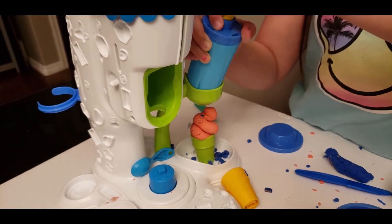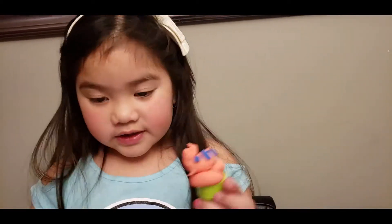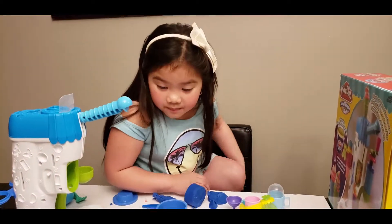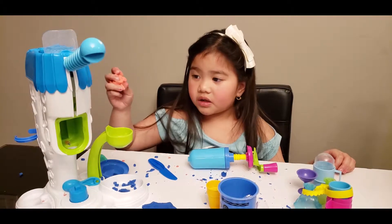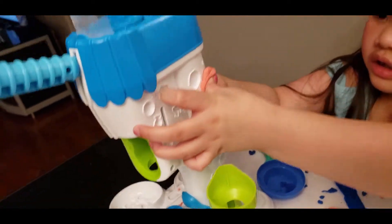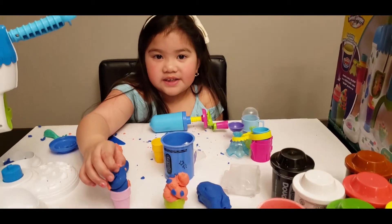The sprinkles are coming out! And the pink ice cream Play-Doh. Now we're going to make molds — I'm going to choose the gingerbread house. Here it is! Now let's go put it in. Wow! We're ready to make two ice creams and lots of molds.